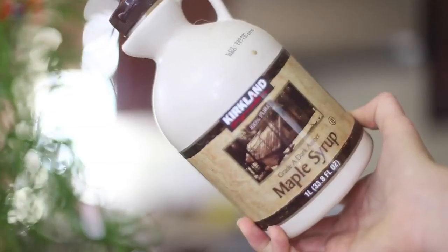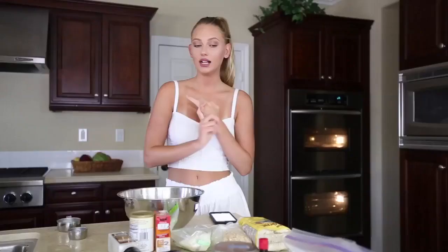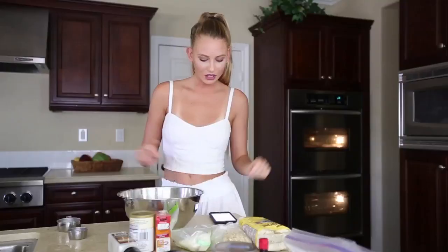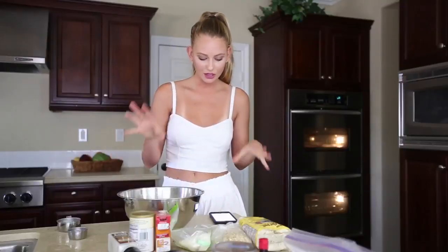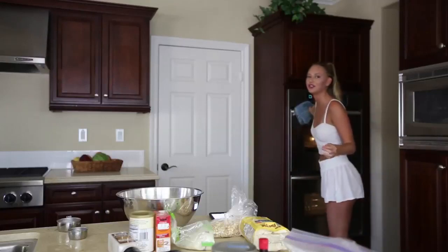For the wet ingredients, you are going to need maple syrup, almond butter of course, coconut oil, vanilla, chocolate chips, and coconut sugar. Whisk together the dry ingredients in a large bowl. The oven was off — I'm just gonna give up. They're literally pancakes.